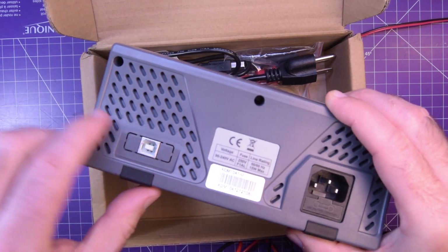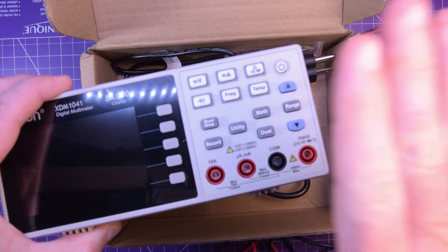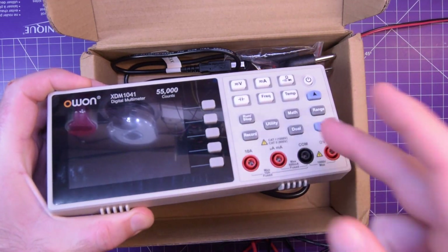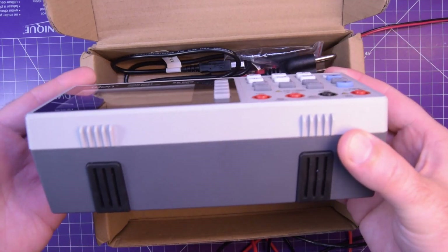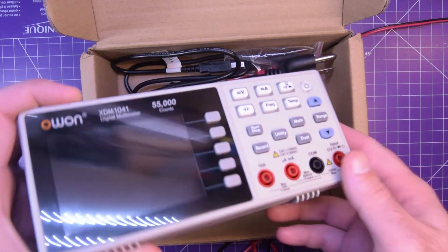This thing does have a USB port on this side, and it has push buttons for all the functions over here. I've seen a few other benchtop meters and they have a dial, but I think if you are sitting this on your benchtop, I would prefer the buttons myself.